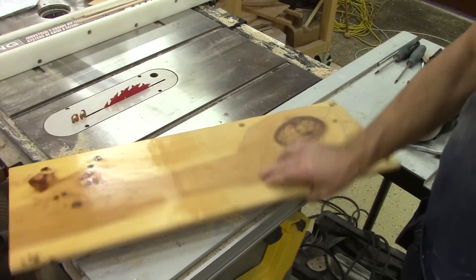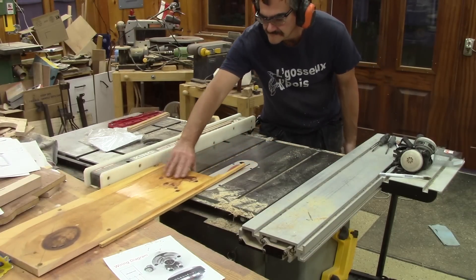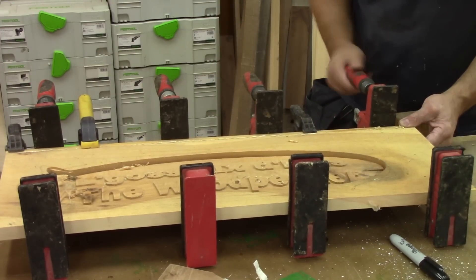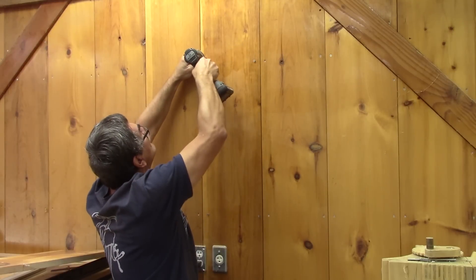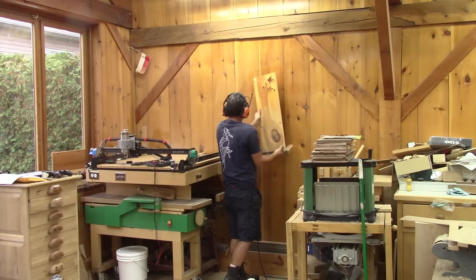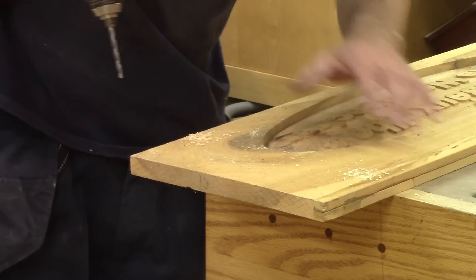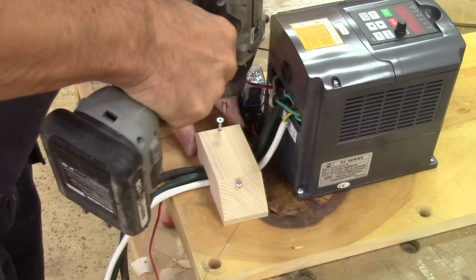I'm going to use this board that was lying around in the shop to put my new controller on the wall. The first thing I do is cut one side of the shiplap. I reuse this strip and glue it back on the other side — this way the other shiplap will disappear. The next day, I'm ready to install this in place. I unscrew four screws from the wall, put this board where I want it to be, and mark the placement for those screws. Now it's super easy to see where I need to drill the holes. I can screw the controller on this board, and since I don't want the wires to move, I screw a piece of wood on top of them.